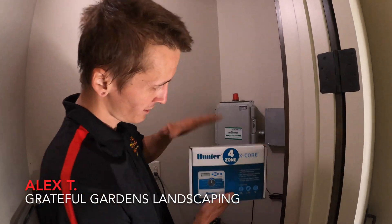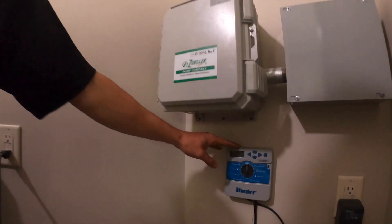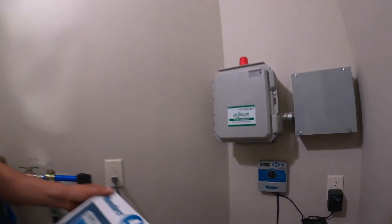How's it going guys? We're in here installing our Hunter X-Core 4 zone timer. It's a beauty. It has rain sensors, isolated timers, anything your heart could desire. It goes from four, six, and eight zones.